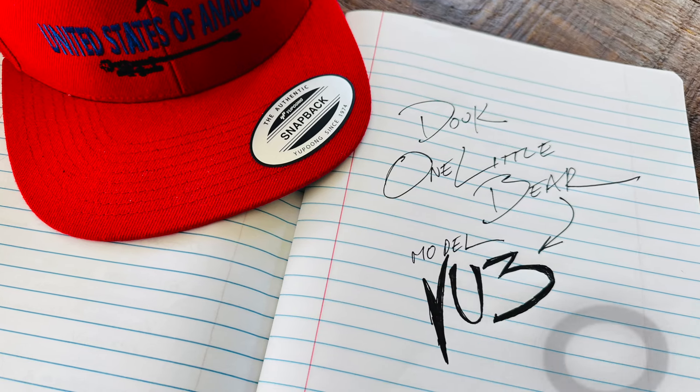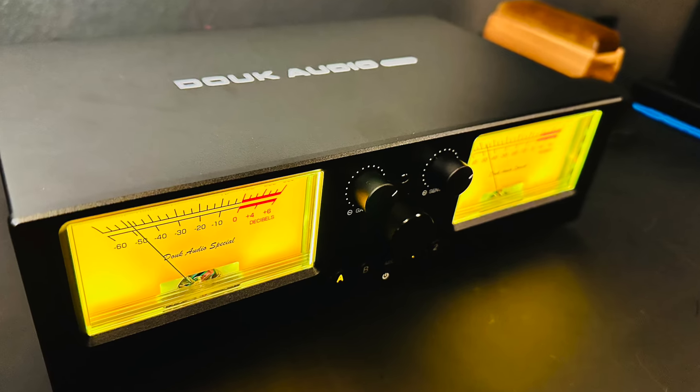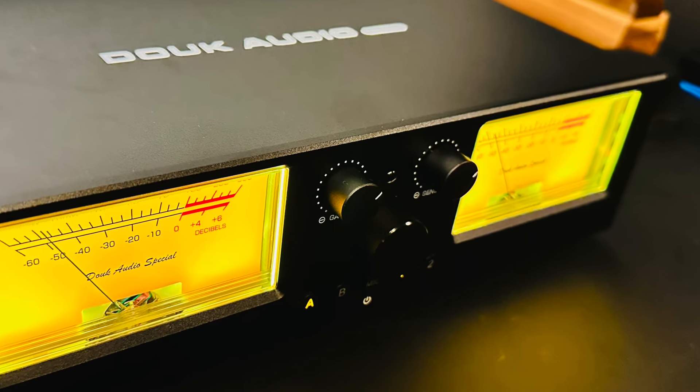Put your comments below, but like and subscribe. I'm having fun with you — especially today because we're going to have some fun with the Duke Audio VU3 dual analog VU meter two-way amplifier speaker audio switcher box DB panel display. Here comes the tornado.